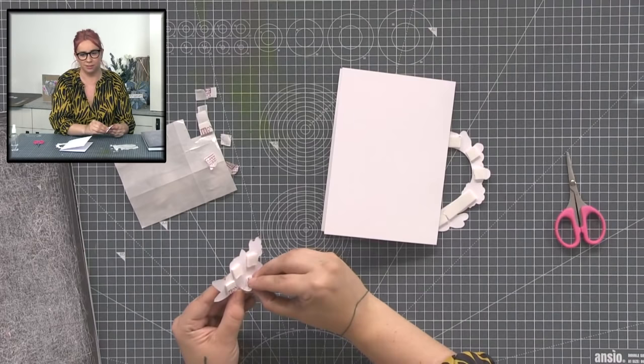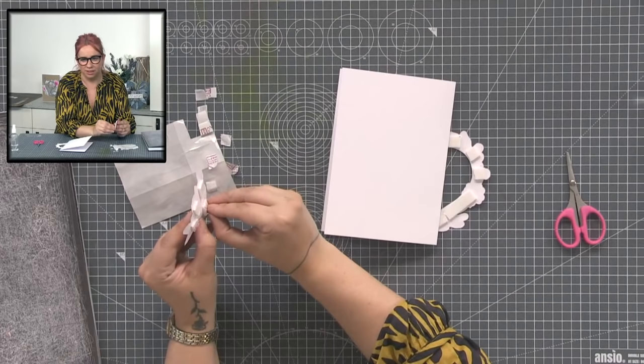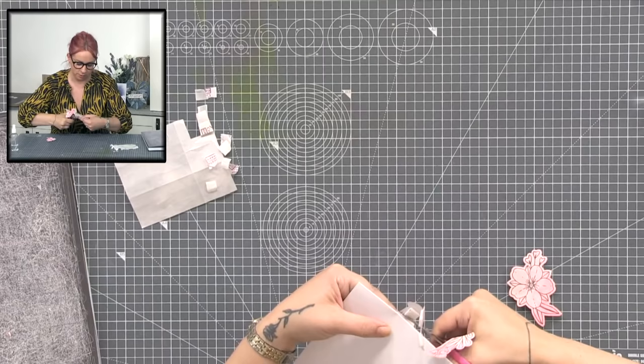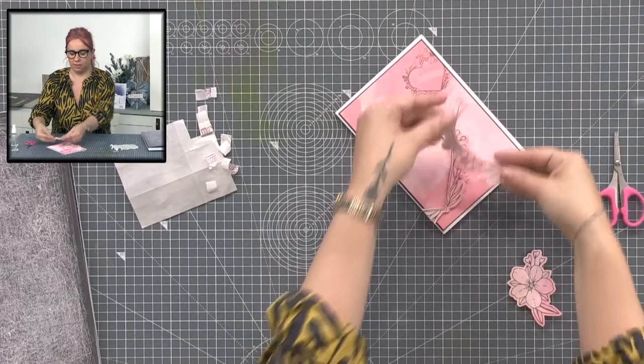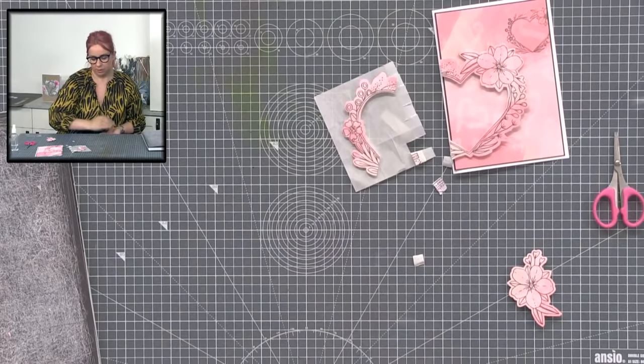You can make another card out of that — use it on another side and stamp the large image again. In fact let's keep that bit, we're not going to waste it. Just clear up a bit. I think if we decoupage this up and then add a sentiment, I think we're about done.